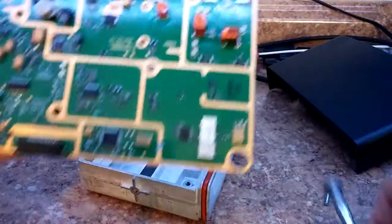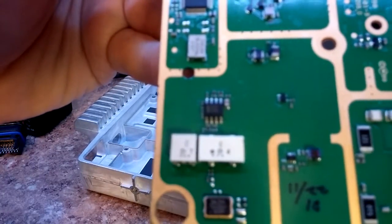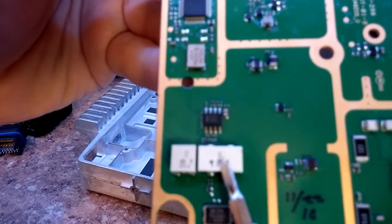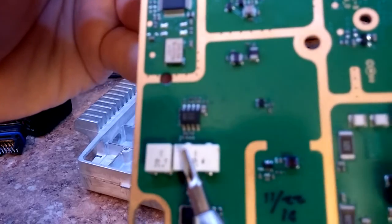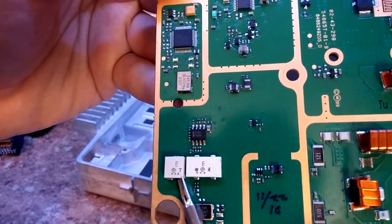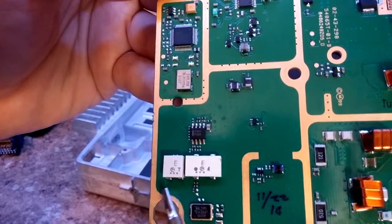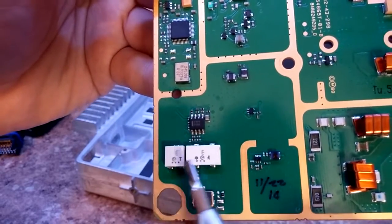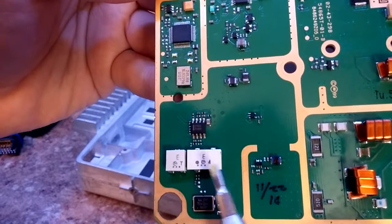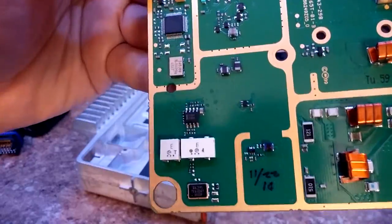Everything's laid out pretty nicely here — very obvious what it does. The one thing I'll point out: see how that says E? Normally these are your second IF filters. You need to change these if you're going to use this in wideband, otherwise your receive audio will sound horrible. I've changed this so it's wideband because that's what us hams run.